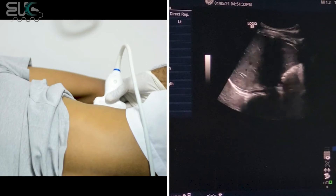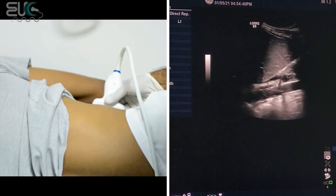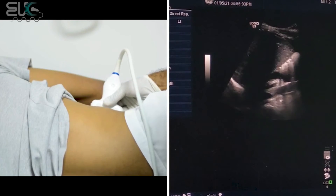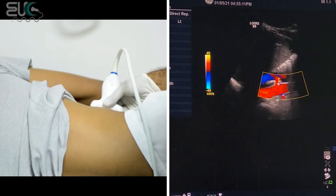First I will try to get the IVC. Here we have the IVC, and below it you have the aorta with the right renal artery originating from here and the left renal artery originating from here. This is what we call the banana beer sign. If I apply the color, we'll see the image like this — here we have the aorta, here the right main renal artery, and here the left main renal artery.